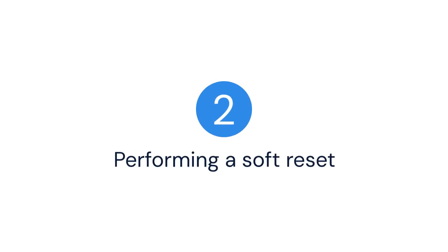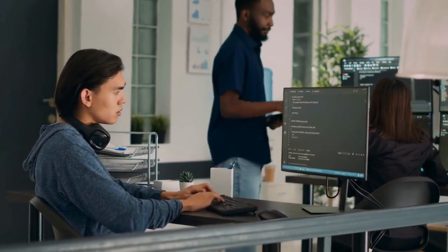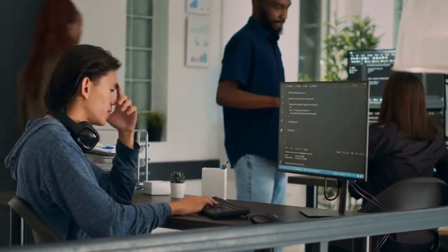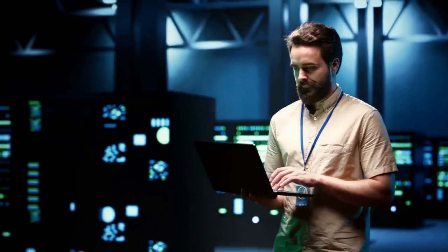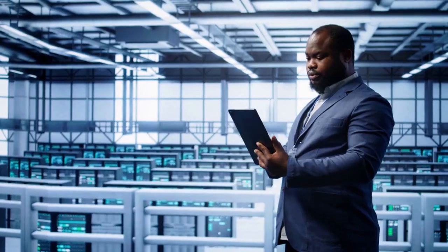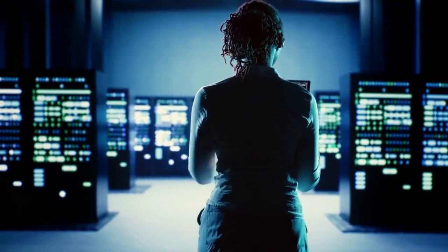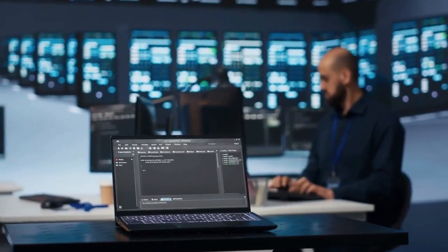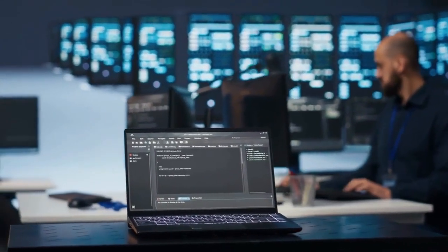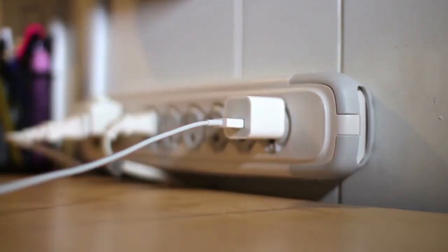Two: performing a soft reset. A soft reset is the easiest. Simply open the terminal on your Raspberry Pi, type "sudo reboot" and press Enter. The Pi will restart. This can fix minor issues and it's quick and simple. However, it doesn't solve all problems. If your Pi is completely frozen, this might not work. In that case, unplugging and plugging it back in will also do a soft reset.